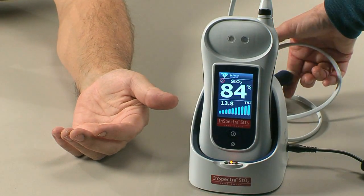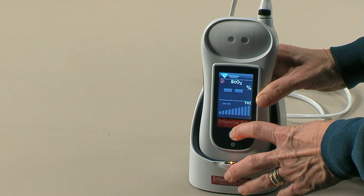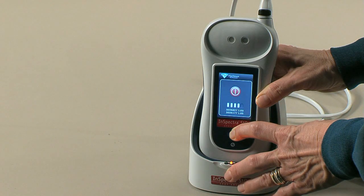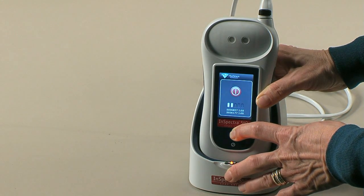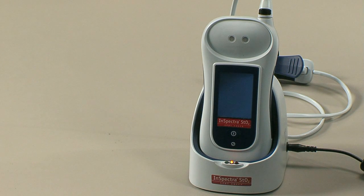To power off the InSpectra STO2 SpotCheck, press and hold the power button on the front of the device. White lines will appear on the screen and turn black as the device powers down, approximately 3 seconds. Releasing the button at any time during shutdown will immediately restore power to the device.